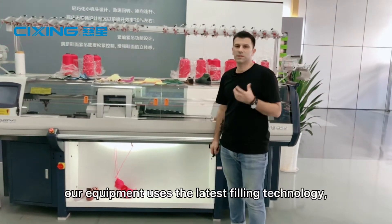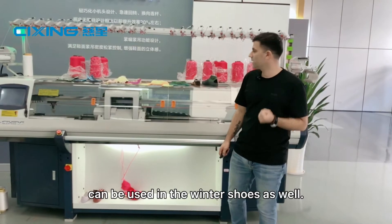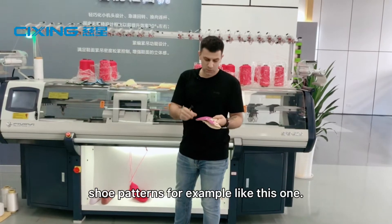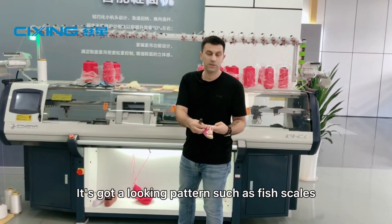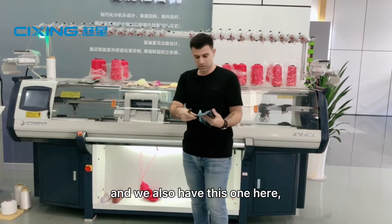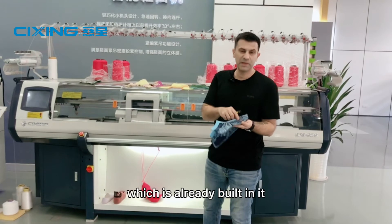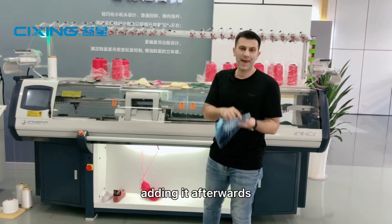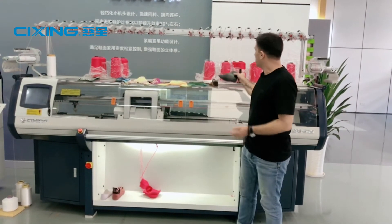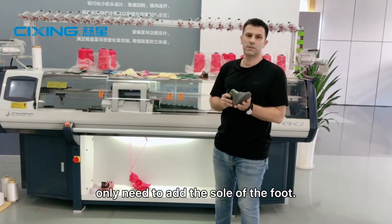Our equipment uses the latest filling technology, so now knitting uppers can be used in winter shoes as well. We have here some shoe patterns — for example, this one has a looking pattern such as fish scales. We also have this one here, where the pattern already includes the shoelace holes, which are already built in, without adding them afterwards as in regular shoes like these ones that I wear. This pattern is already made — we only need to add the sole of the foot.